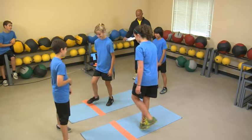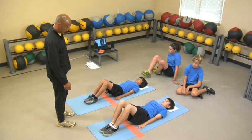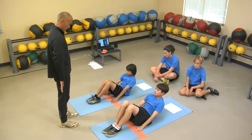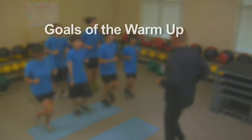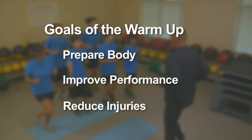The examiner will organize the students into small groups for the curl up. The size and number of groups will depend on the number of students the examiner can accurately monitor and record scores for. Before the day of the test, students should be provided with opportunities to practice the curl up, including the use of the cadence CD. The warm-up is important to performance; its goals are to prepare the body for the activity, improve performance, and reduce injuries.